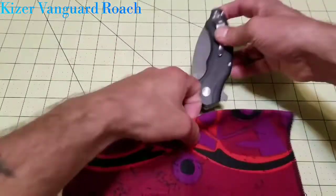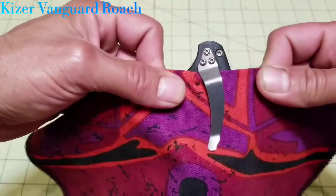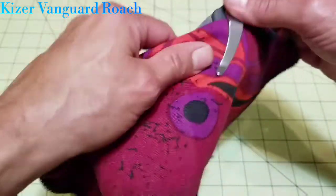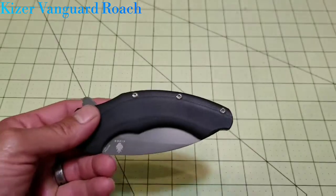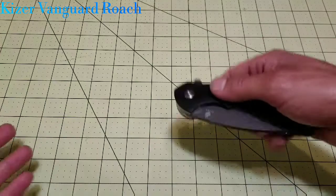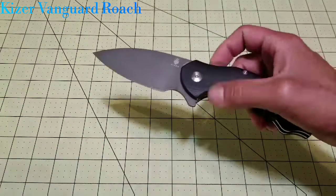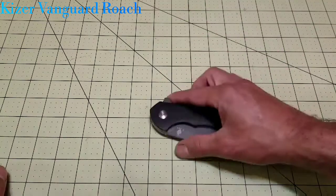Now for cons. It does not carry all the way deep in the pocket — it almost reminds me of a Spyderco Tenacious in how much it sticks out, and that is a con for me. No lanyard hole — you guys know I love lanyards, so that's a con, though for some of you it may not be a big deal. Another con is one pocket position only: righty tip-up. That's it.